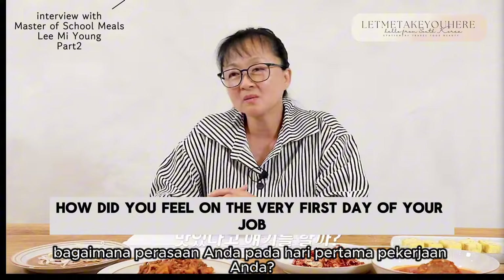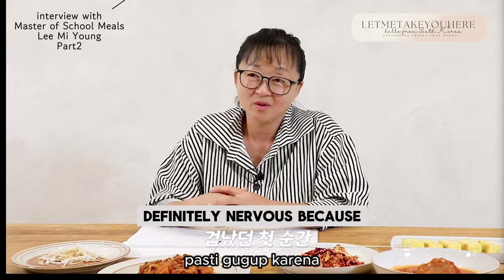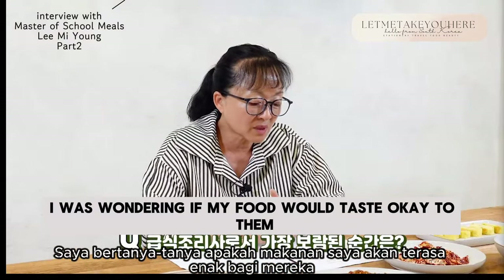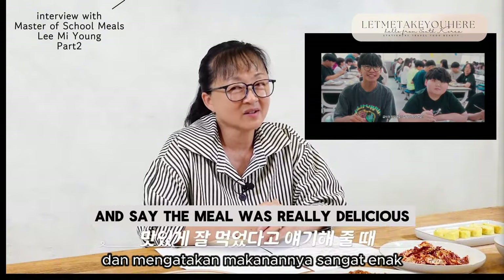How did you feel on the very first day of your job as a chef at the school cafeteria? I was definitely nervous, wondering if my food would taste okay to them. The best moments are when the teachers and students come up to me and say the meal was really delicious, thank you. That's when I feel relieved and happy.